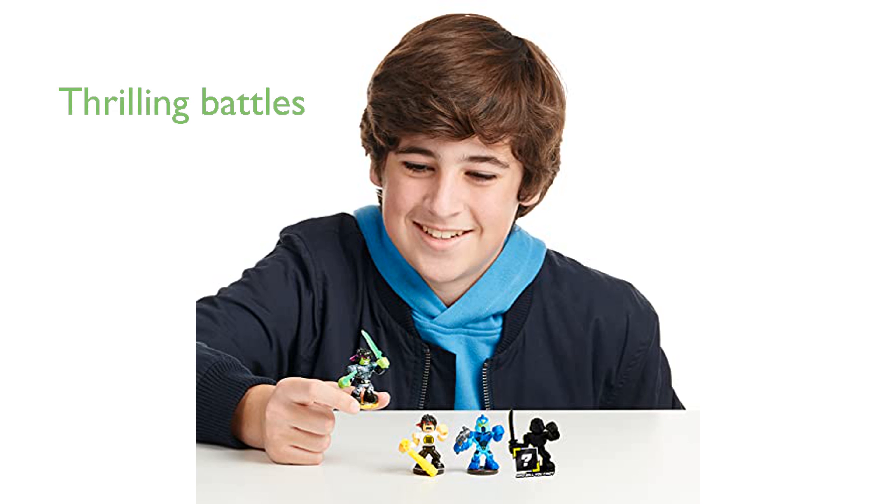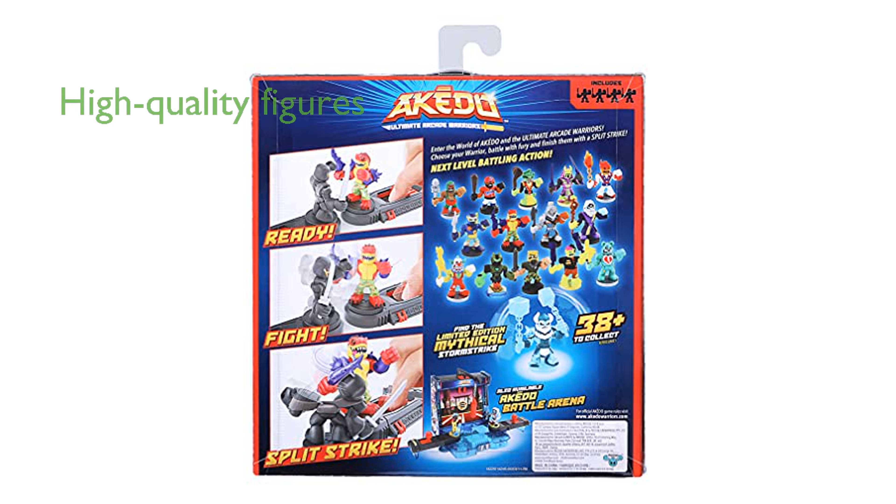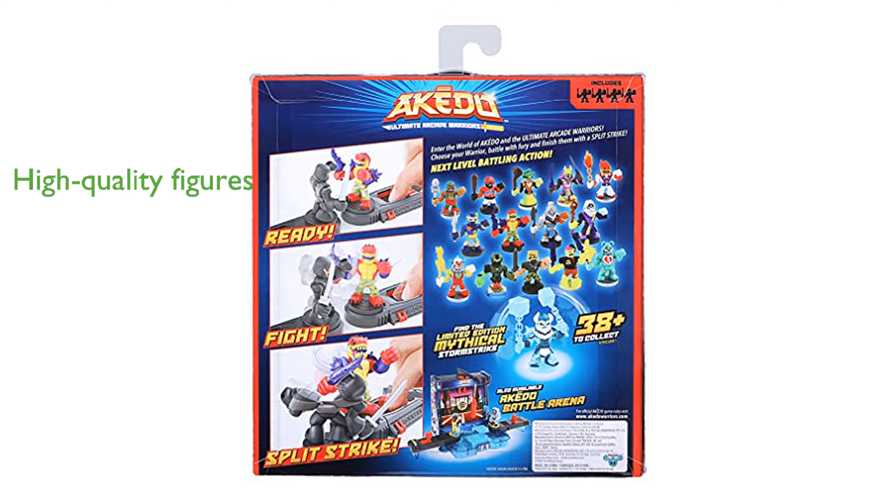The special split-strike finishing move adds an extra layer of excitement, making each battle more thrilling and competitive. Manufactured by Moose Toys, the Akedo series is known for its high-quality and durable figures, making it a great addition to any action figure collection.